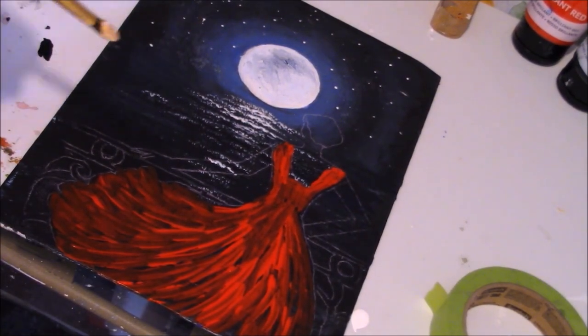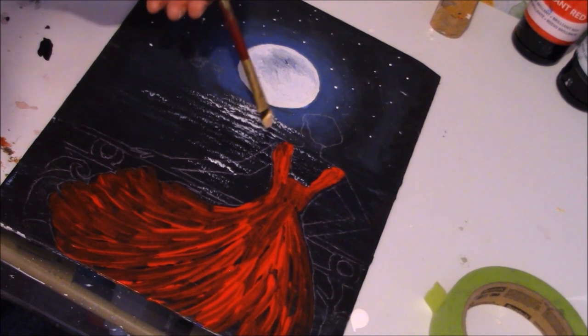Now we're getting all the shapes — things are starting to come to life.